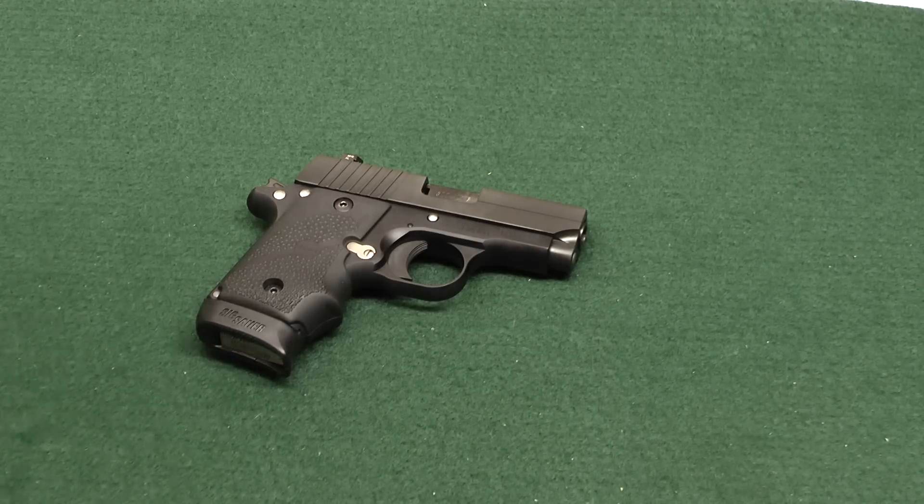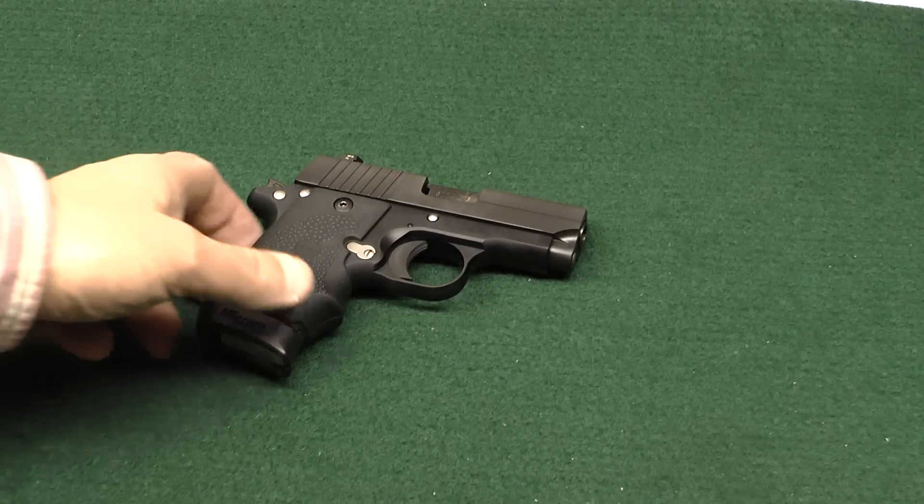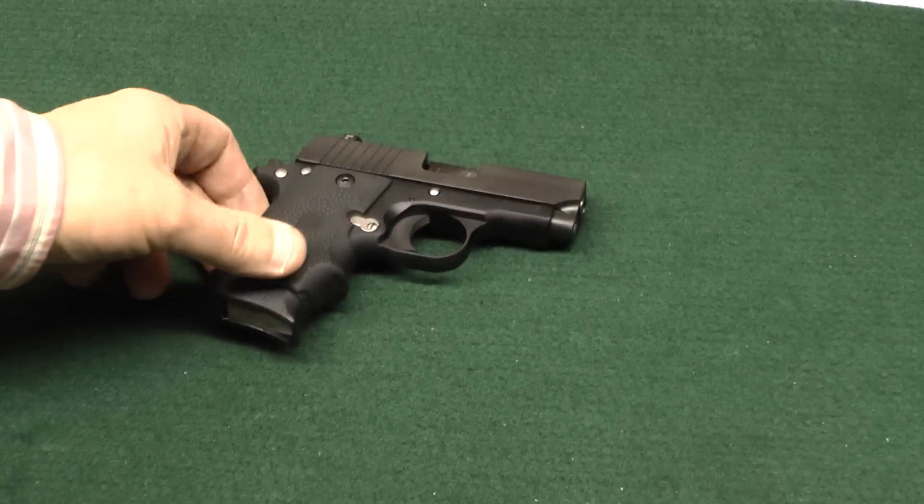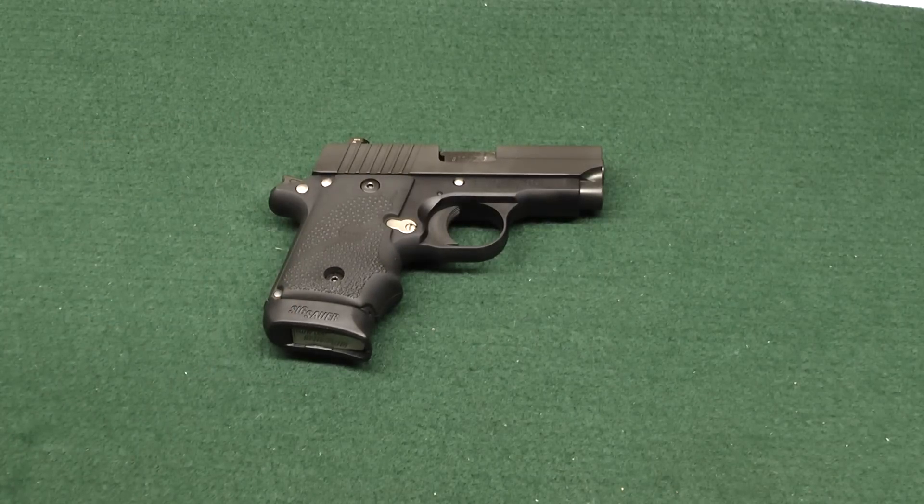My wife has been bugging me — she wants to do some shooting this summer. So I went to the nation and looked at what the women are shooting, and this Sig P238 is getting some pretty good reports. Especially I guess the women like it — it's light, it's easy to carry, and a lot of women are using it for carry protection. It's a neat little gun. I was impressed, so I'm going to take it to the range and do an accuracy report.